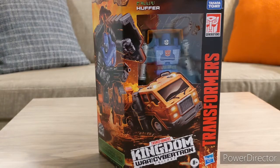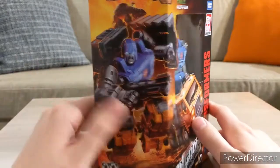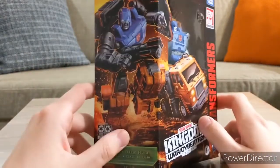Hello everyone, Cheek here with another Transformers review. Today I'll be reviewing the Transformers Kingdom War for Cybertron trilogy Huffer. As you can see, he turns into a little truck. Here is his robot mode — very angry with a gun.